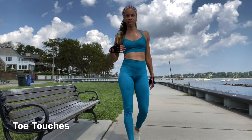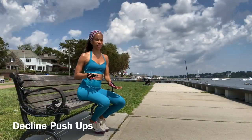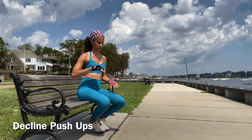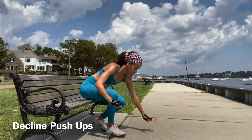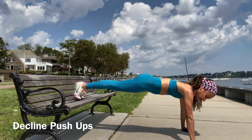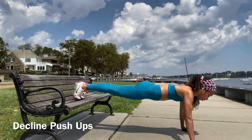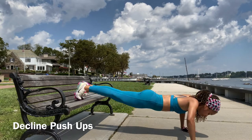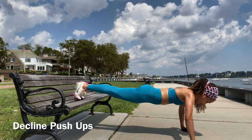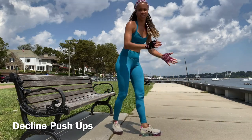There you go — see, they're not that bad. Catch your breath if you have to. Now we're going to do the last set of push-ups: decline push-ups, so we can get the push-ups out of the way. Remember, your legs are on the bench, then we're going to go down. Let's go. 1, 2, 3, 4, 5, 6, 7, 8, 9, 10. There we go.